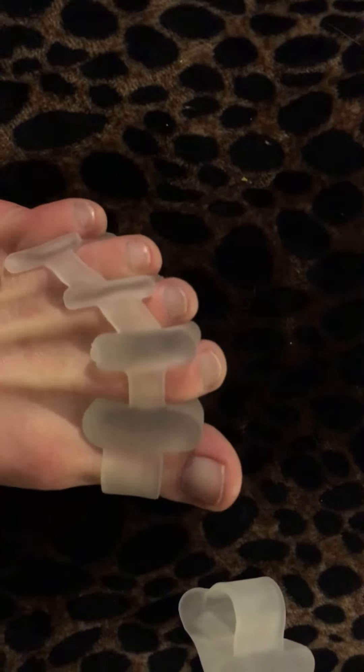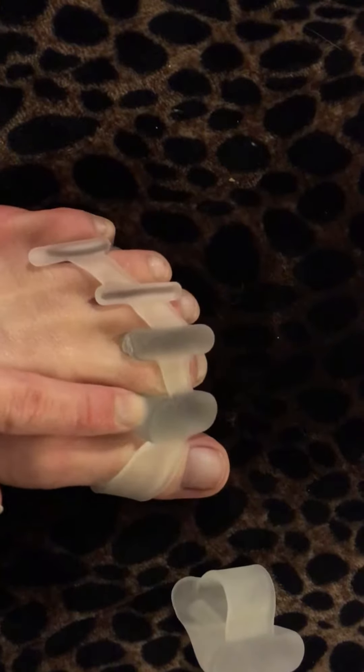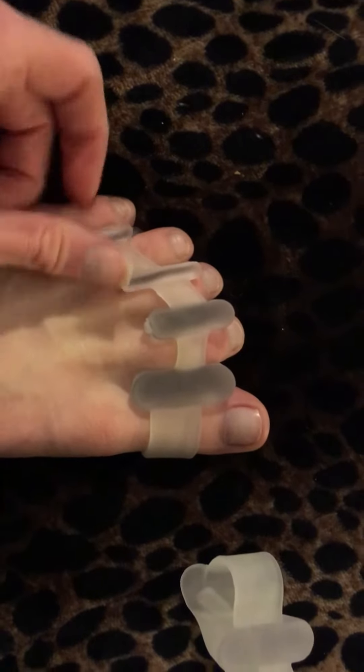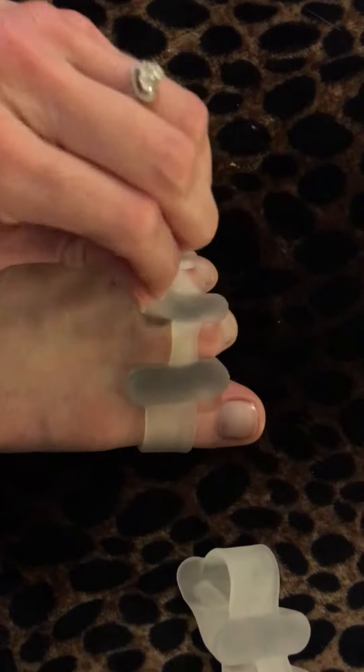I love these because they're cool, they don't make your feet sweat, and they actually feel really good on your feet. They're like little massagers for your toes, and they can stretch to fit over pretty much any foot, any toe.